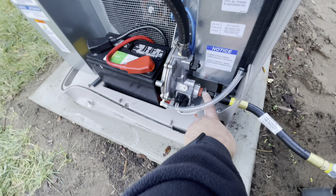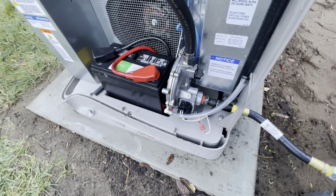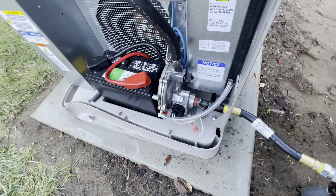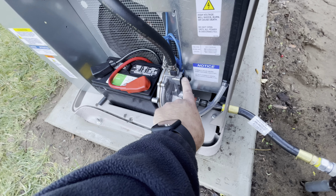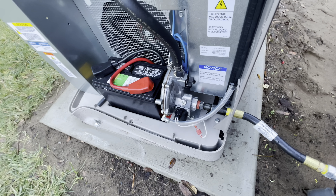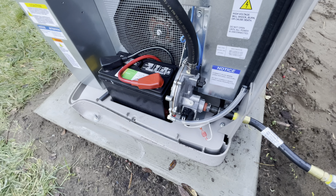You want to make sure when you're tightening down this connection that you're holding it with a wrench, because the regulator in here is just mounted to the plastic and it could flex around. This unit here has a switch — it's got LP or NG on it for liquid propane or natural gas — and you just rotate it to the proper fuel you're using.